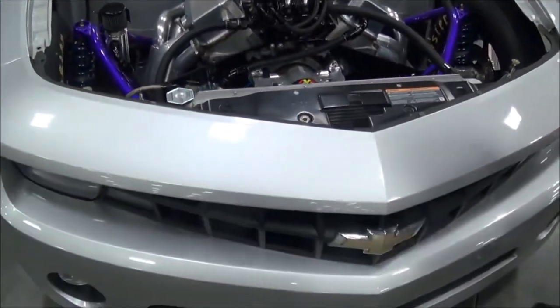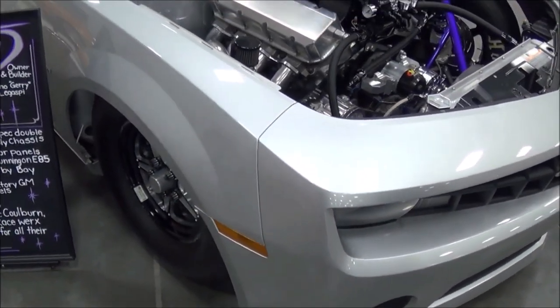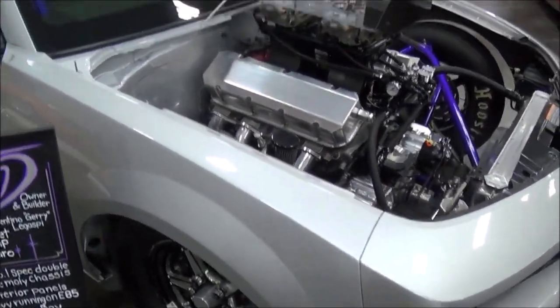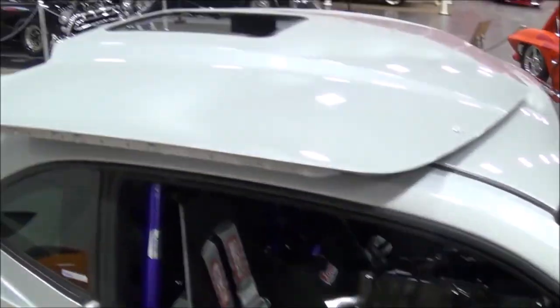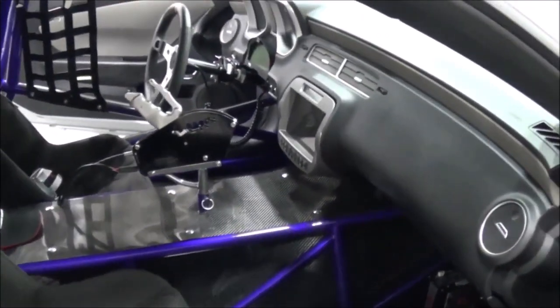What about the exterior modifications? As far as the body, this is all original GM metal. I haven't changed anything — all original steel, no fiberglass anywhere, all original GM glass, original paint. I haven't had a chance to repaint it yet. I've tried to be delicate with the build, but other than that we cut it out to a shell and wrapped it around a bunch of chromoly tubing.